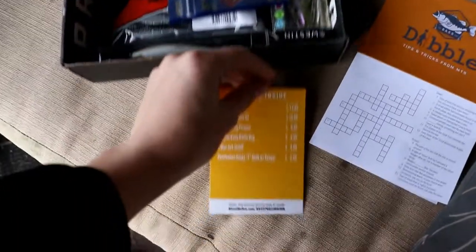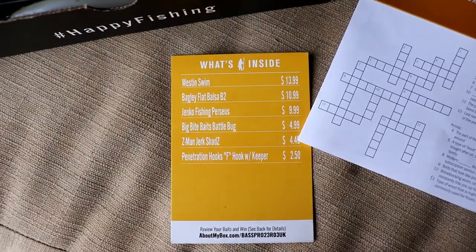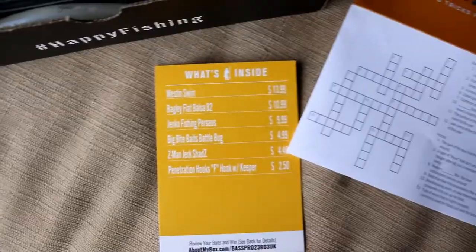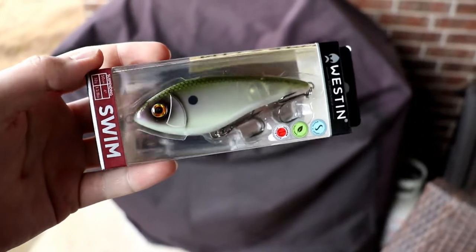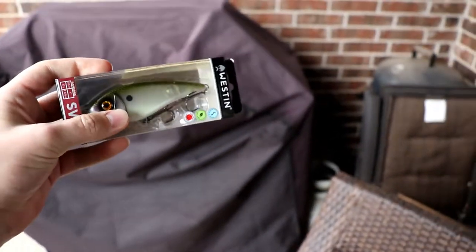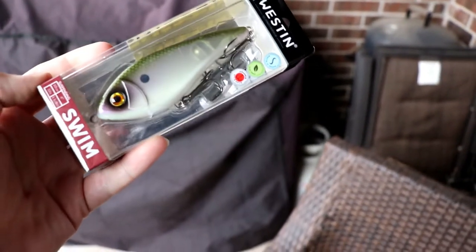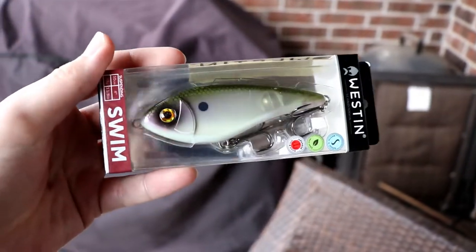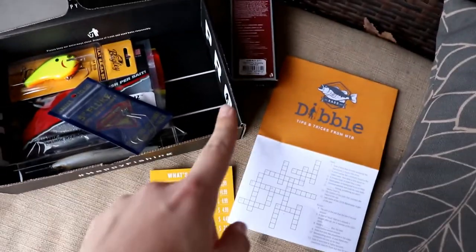We'll grab this bait card back. The first bait is the Westin Swim, $13.99. We'll see if we can zoom in on that. So that should be this guy right here — pretty sweet looking bait. I've seen several videos of people unboxing it and trying to go fish with it. I don't know if this is a spook style bait or what it is, but it's a very unique style looking bait and I'm excited to test it out. I might even take this down to Florida.